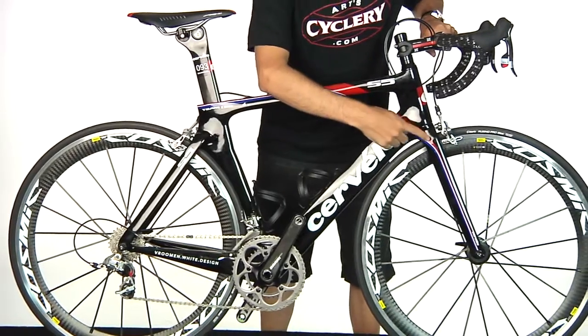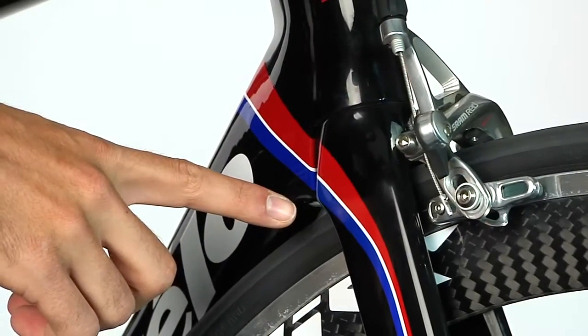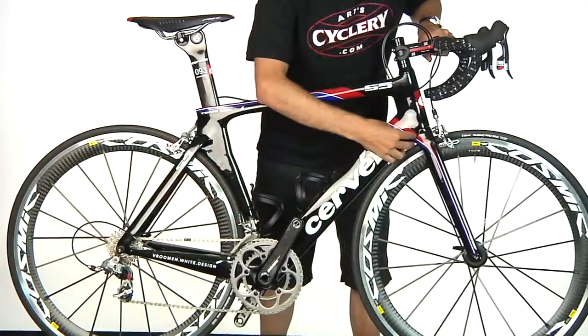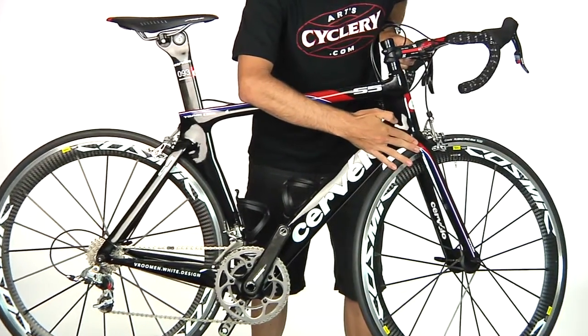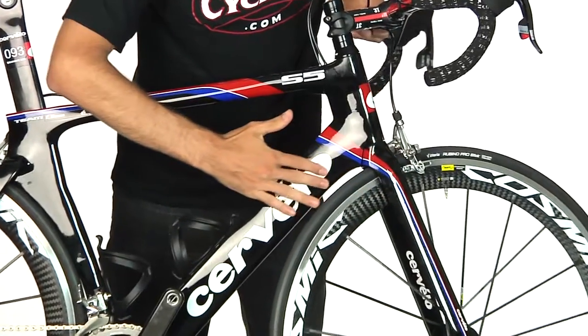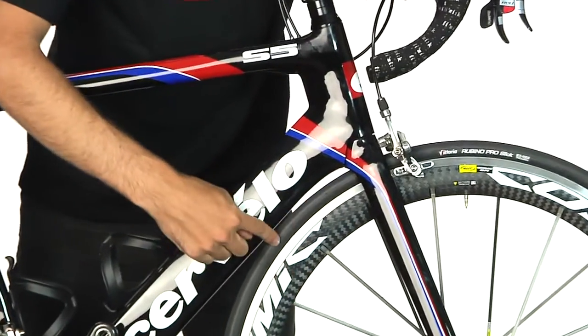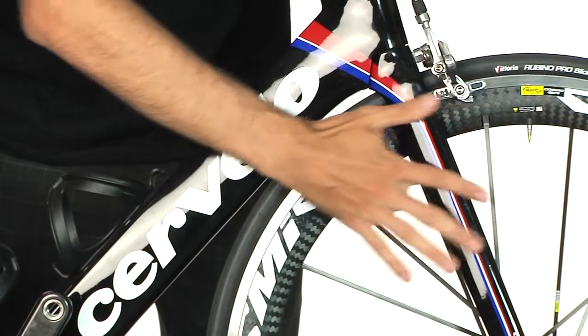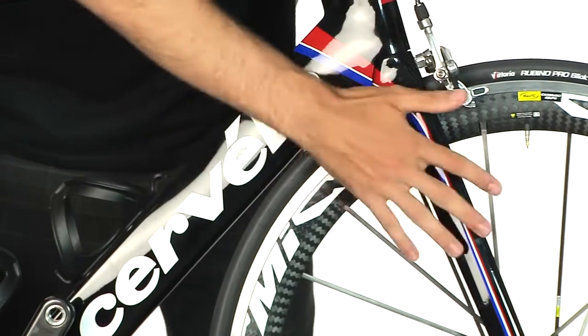The way the dropped down tube works is it removes the turbulent gap between the fork and the down tube on the Cervelo S3. So you can see right here, even when you turn the wheel, there's just a smooth transition from fork onto the down tube. You can also see that the rear wheel is nice and close to the down tube, which allows air to flow nice and evenly right across the surface here.